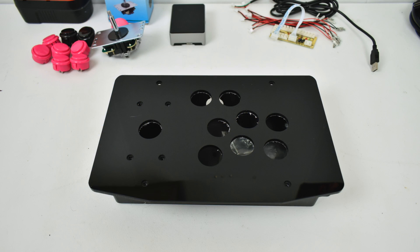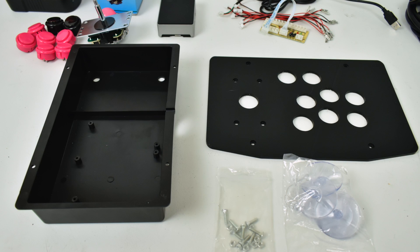First thing you're going to need is an arcade stick enclosure. I got this on Amazon for about $24 and it's well worth the money. It's acrylic on the top, pre-cut, comes with the bolts, suction cups, and everything. I'm going to leave Amazon and eBay links in the description for everything used in this video. This is an awesome arcade stick enclosure — not top of the line by any means, but it's really awesome and cheap. All the button holes and joystick hole are pre-cut and it comes with all the hardware you need.